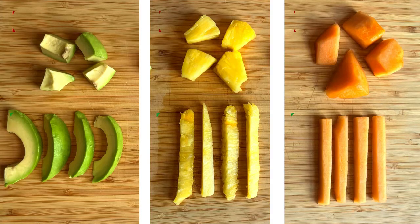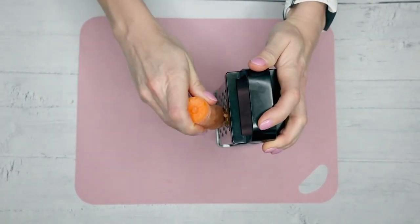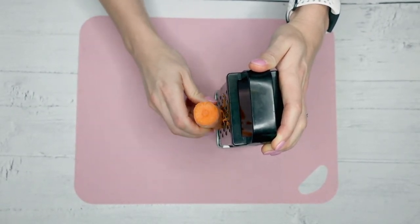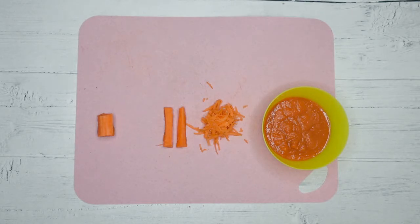Some foods are naturally soft and therefore easily prepared into finger foods, for example avocado, pineapple, and melon. Whereas other firmer texture foods may need some preparation first. For example, carrots and apple you could grate and offer, or you could lightly steam them in order to offer them as a soft finger food, or mash them into a suitable texture.